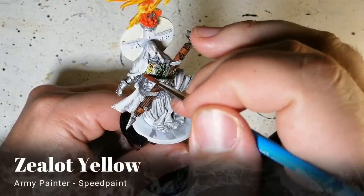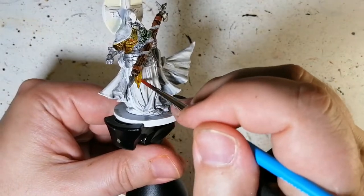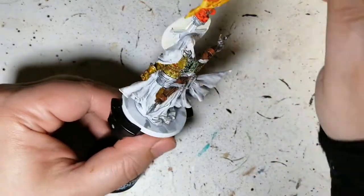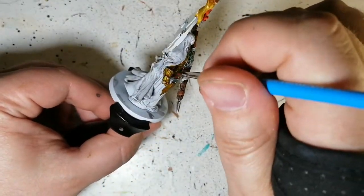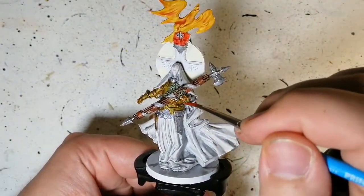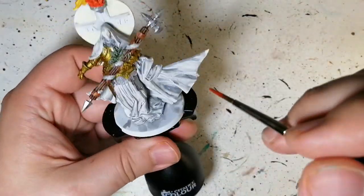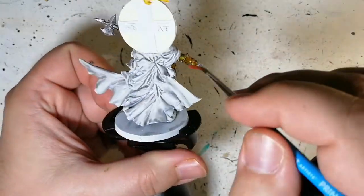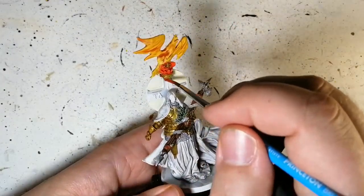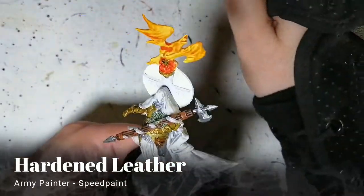Now we're using Zealot Yellow because it works great on silver to get a nice golden color. We're getting this all over the armor, except for a couple of patches done in another color later. There's a big plate on his left side that goes down his leg which I do in the other color instead, and it comes out looking pretty cool. I also put a little bit on that chalice on top to finish it off.